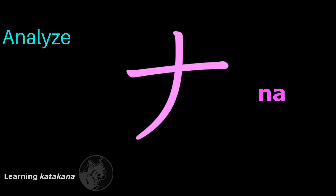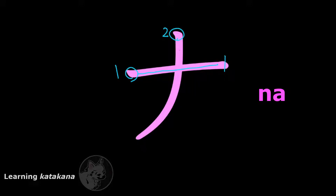This is ナ (na). It has two strokes: one and two. The first stroke, you start from the left here, go across, keep going, and end there. The second stroke, start from the top and you draw a line downwards, but end with a slash that cuts towards the left.